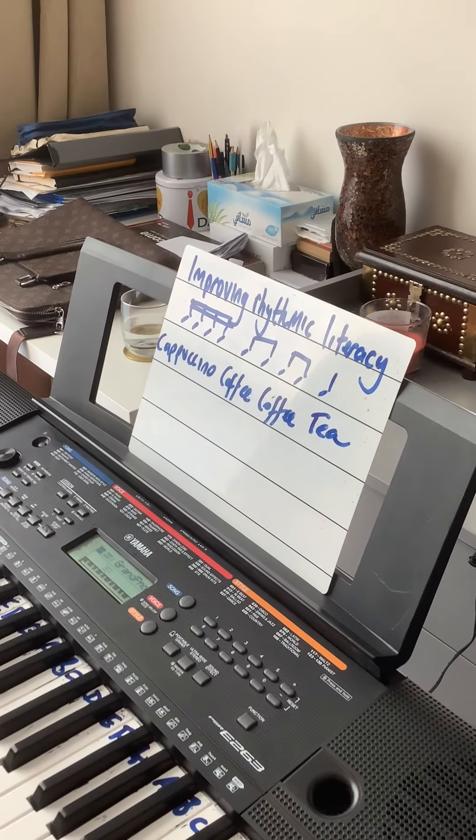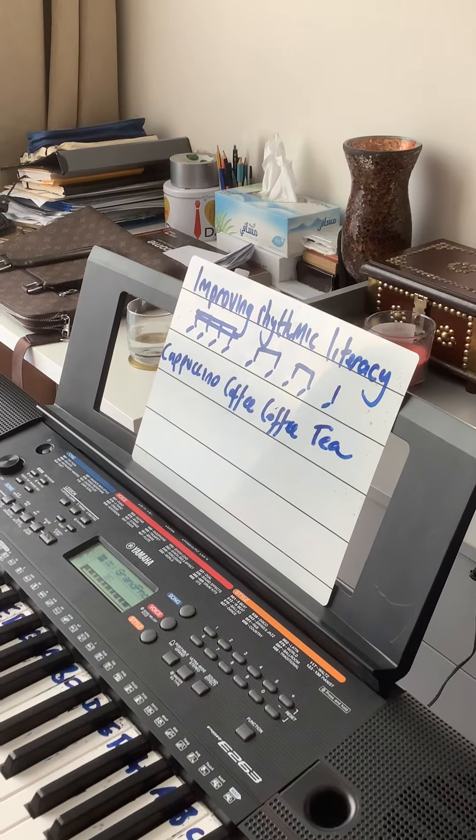Have a go at making your own rhythm and writing down your own version of cappuccino, coffee, and tea in your own way. Let me know how you get on.